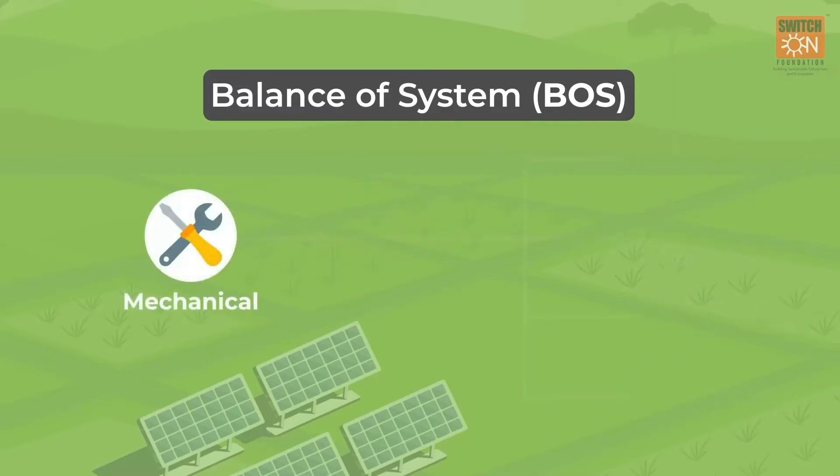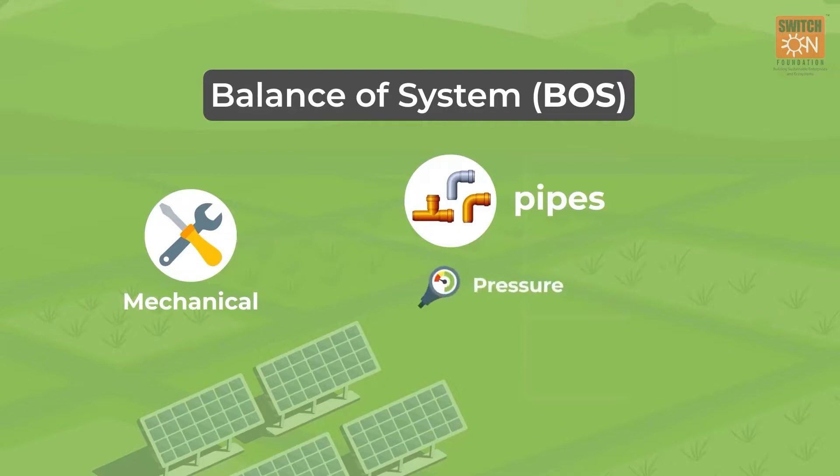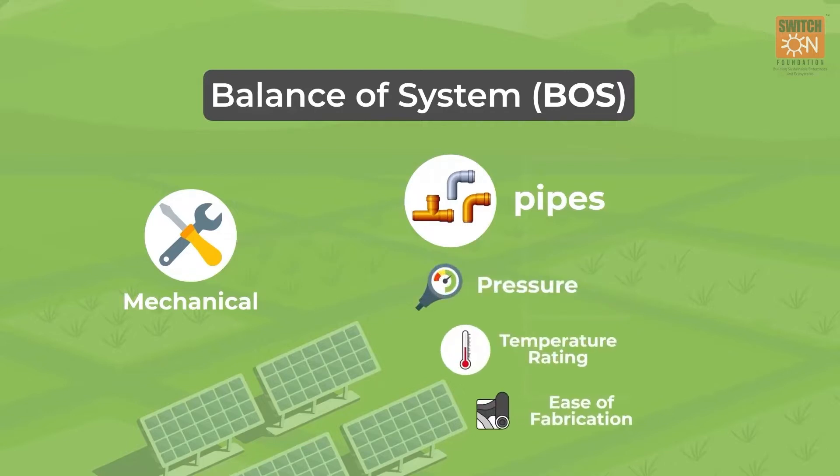Mechanical equipment consists of pipes and other plumbing gears. The selection of pipes is done by checking their pressure and temperature rating, ease of fabrication and suitability for outdoor application.